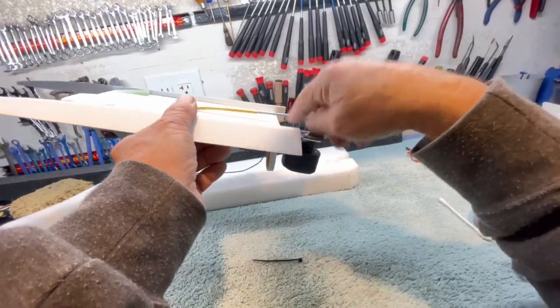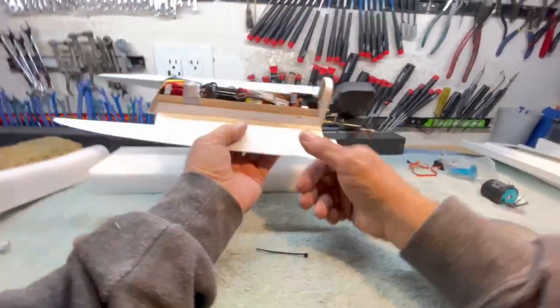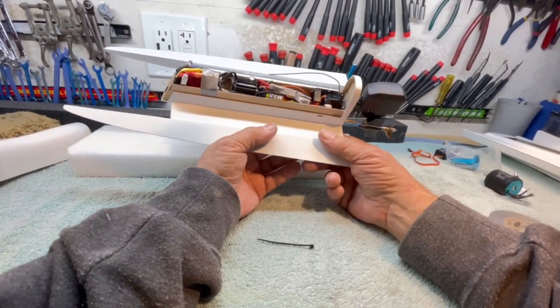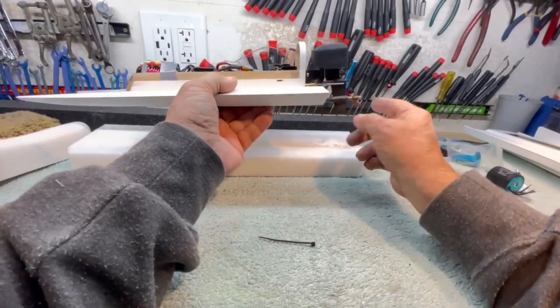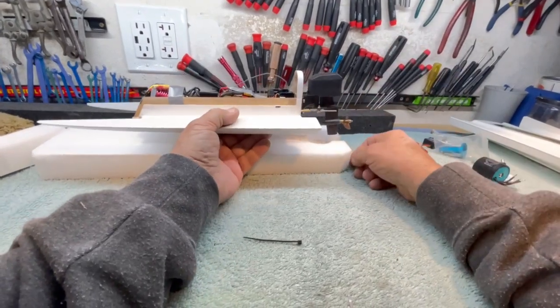I'm not running the 98-thousandths cable. I'm running that really cheap Chinese 2.2 millimeter cable — it's small stuff and you can get a complete drive shaft for like 10 bucks. And they give you a plastic prop to boot.